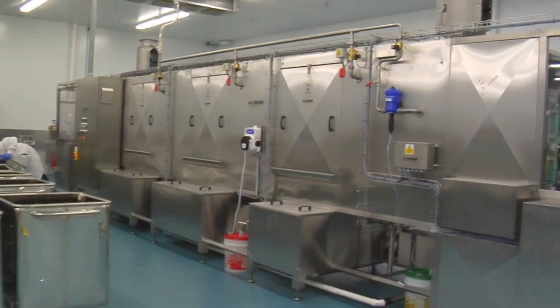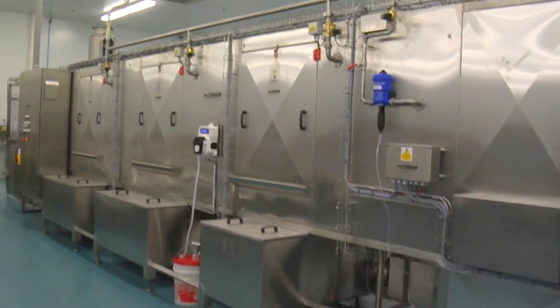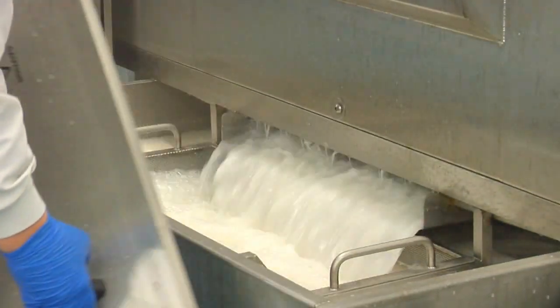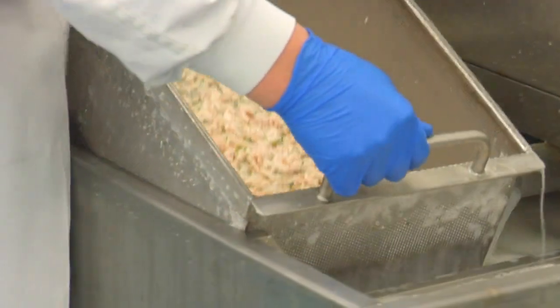The buggy travels through the machine and will stop at the first stage, which is the ambient pre-wash. Water is then delivered through stainless steel jets from a 20 horsepower pump and is constantly recirculated through a filter system removing any bulk solids.